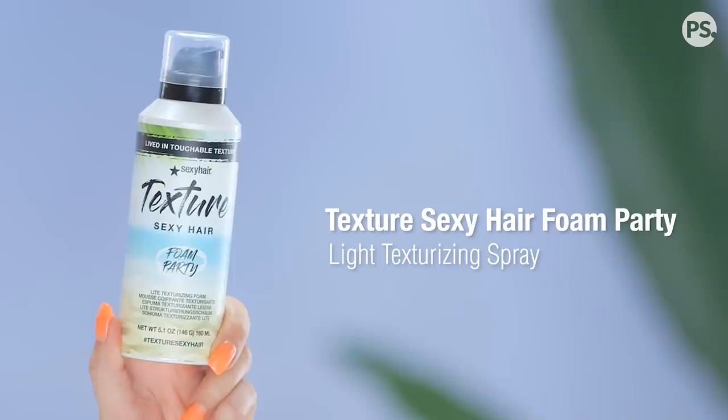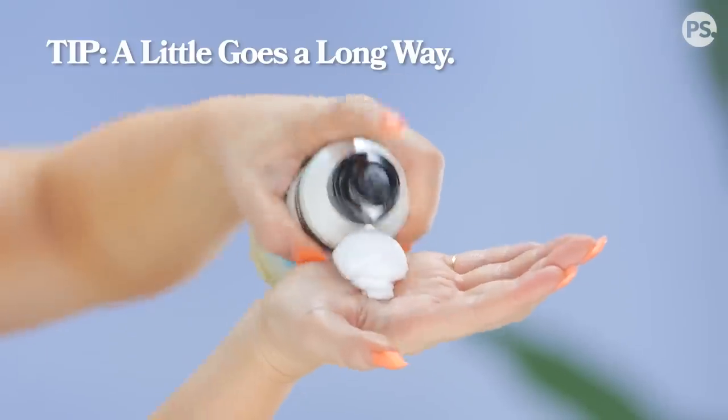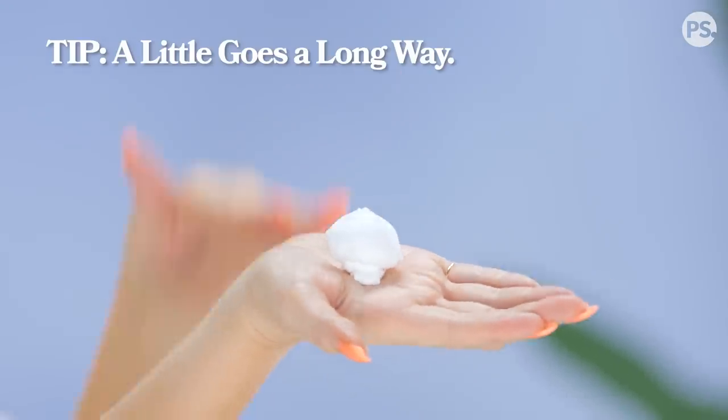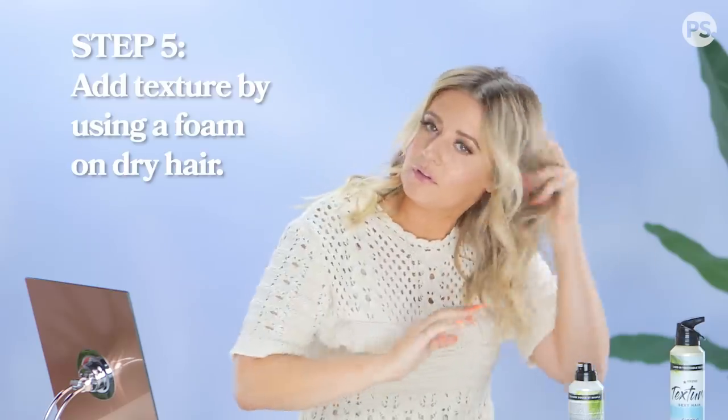Adding texture is gonna give a little bit of grip because I just washed my hair last night, so there's a little slip to it. I'm going to use a foam — this is the Texture Sexy Hair Foam Party. Take a tiny bit, don't go overboard. Massage it into your hand and just scrunch it through your hair, give it a little rub.